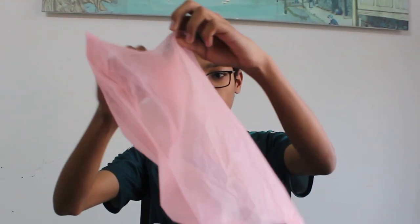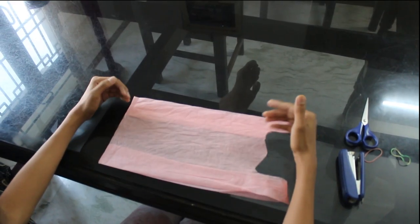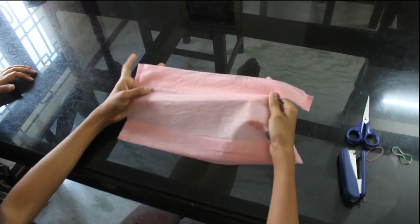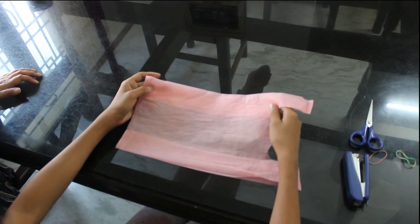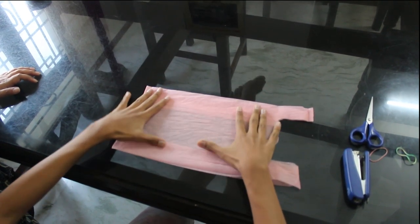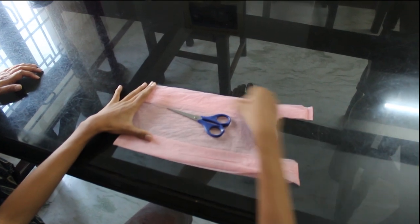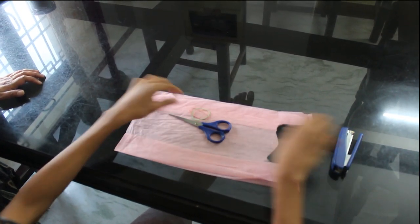This bag, as you can see, is also made up of a nonwoven fabric. We have nonwoven fabric like this at home — we get these bags when we purchase items from shops. All you need is a scissor, a stapler, and two rubber bands.